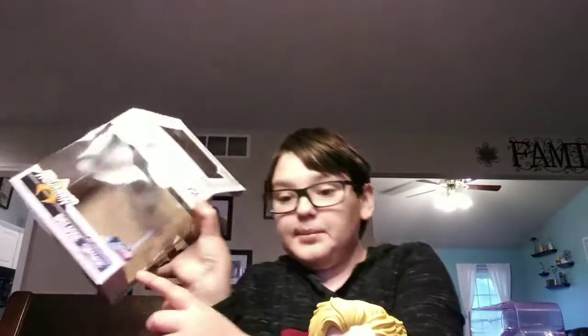I forgot to mention that this is a GameStop exclusive, so you're only going to be able to pick that up at GameStop — unless you're at Disc Replay or something, because they buy things from the stores.